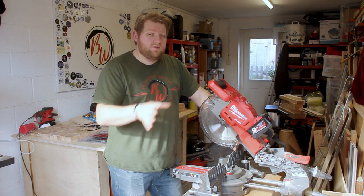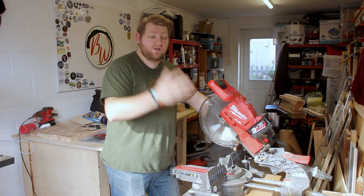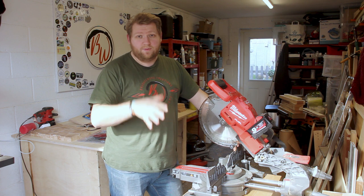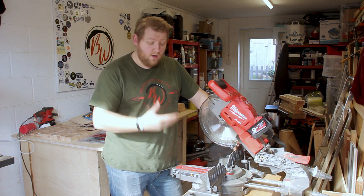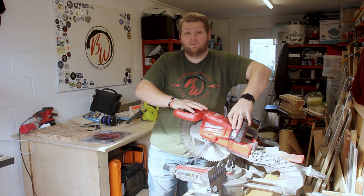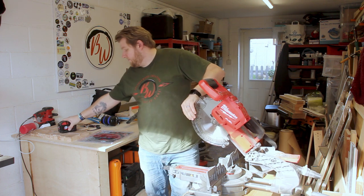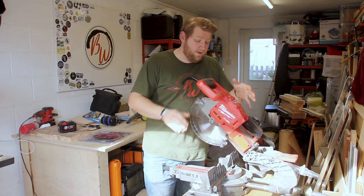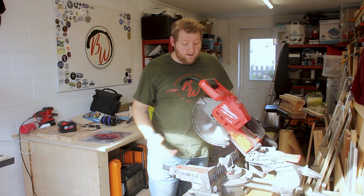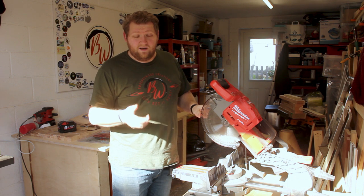One of the most important things when changing a blade on any saw — whether it's a mitre saw, table saw, or circular saw — is power. You don't want any power going to the machine at all. With a normal cabled machine you just pull the plug out; with this one I'm simply going to remove the battery and put it aside. Now I know it's not going to start on me.